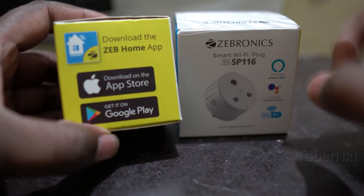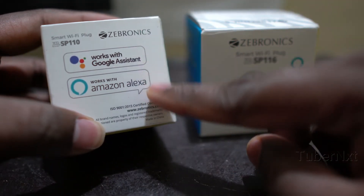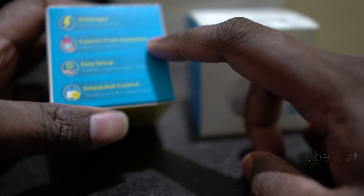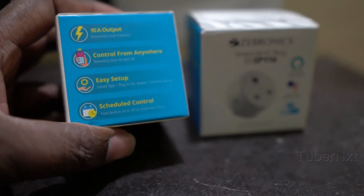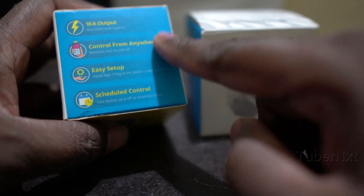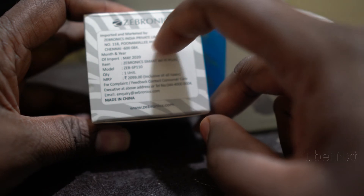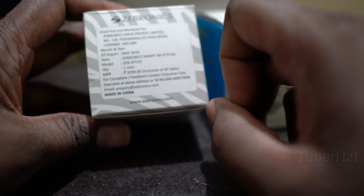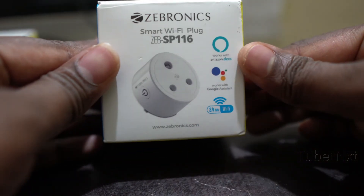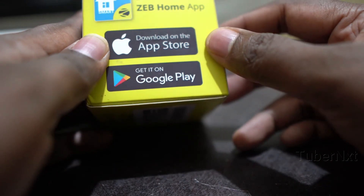If you look at the app in the Google Play Store, you can use Alexa and Google Assistant. You can also use the control features from anywhere, including schedule control and energy monitoring. This is the energy monitoring feature — it shows the power, current, and voltage.